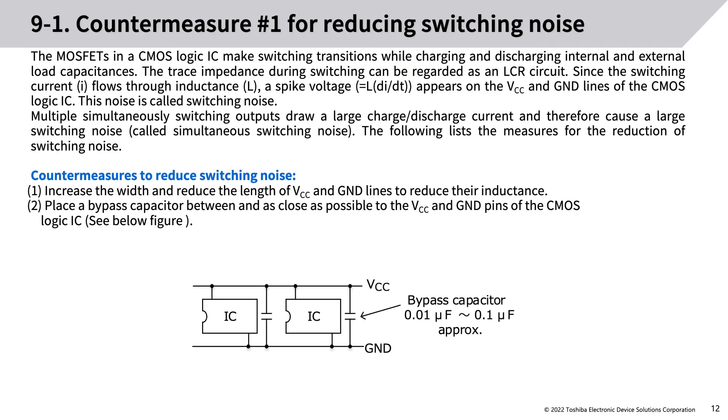Countermeasures for reducing switching noise: the MOSFETs in a CMOS logic IC make switching transitions while charging and discharging internal and external load capacitances. The trace impedance during switching can be regarded as an LCR circuit. Since the switching current I flows through inductance L, a spike voltage equal to L·di/dt appears on the VCC and ground lines — this is called switching noise. Multiple simultaneously switching outputs draw large charge/discharge current, causing simultaneous switching noise.